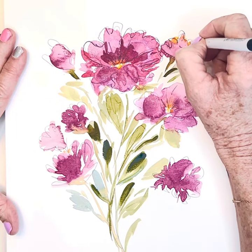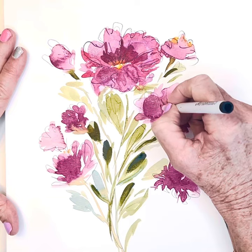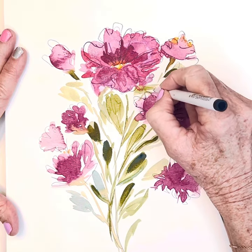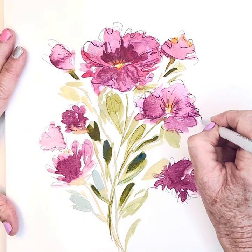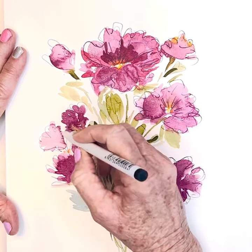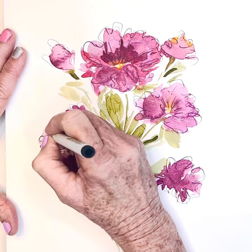Just following the outlines, maybe some little lines, fluffy lines — but look what a difference it makes! And I've saved many of my paintings by this technique.